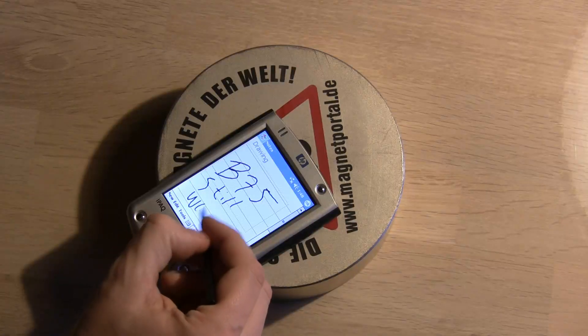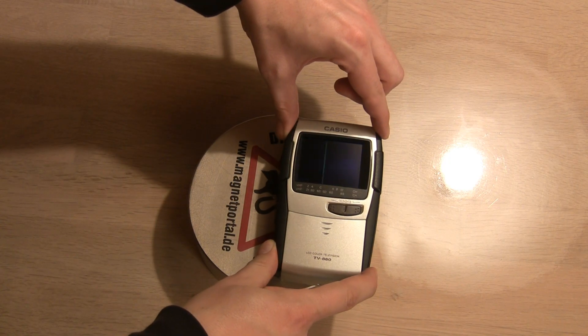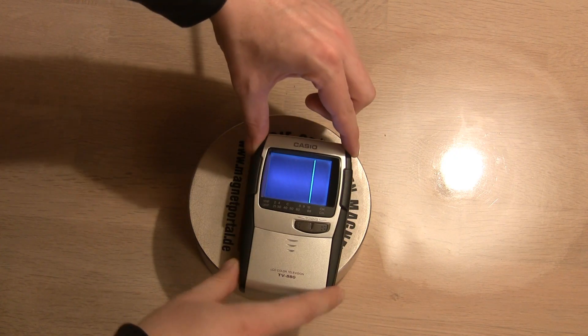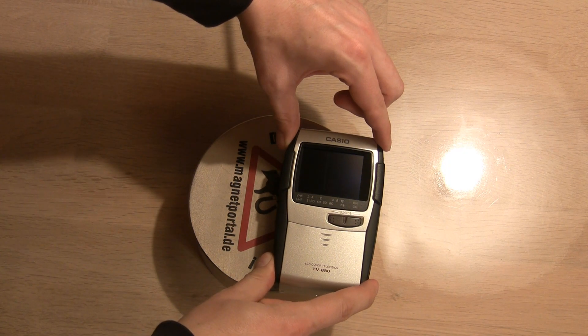Flat screens don't use electron beams so they are not affected in the same way. I did however manage to dim the background light on this LCD TV.